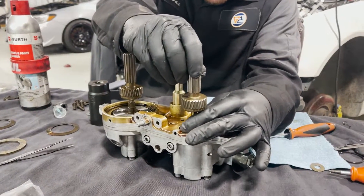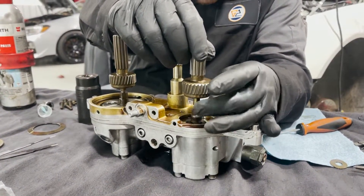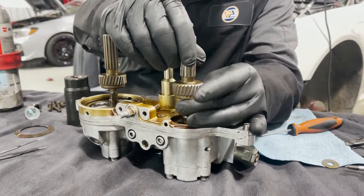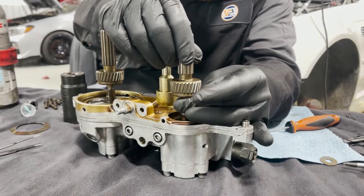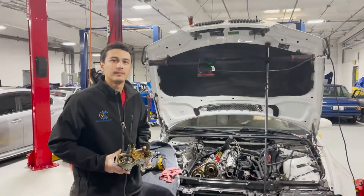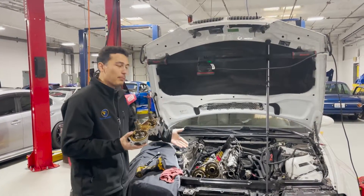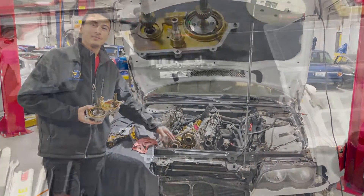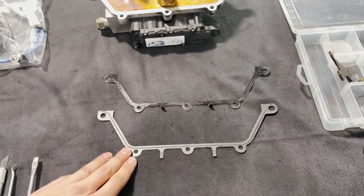Unlike the removal, you're actually going to assemble everything and install it as one piece. Reminder that these are reverse threaded. Now that we have the Vanos unit fully reassembled, the next thing to do is put it back in, as well as change the oil feed line. And of course, before it gets installed, we cannot forget our brand new Vanos sealing plate.